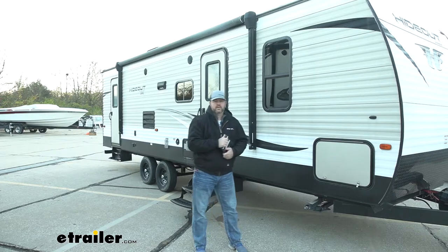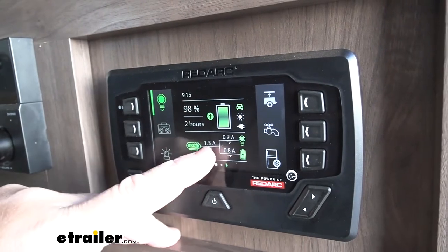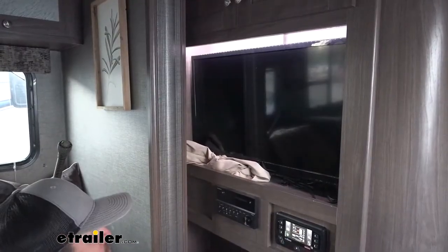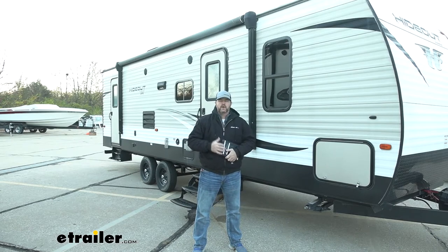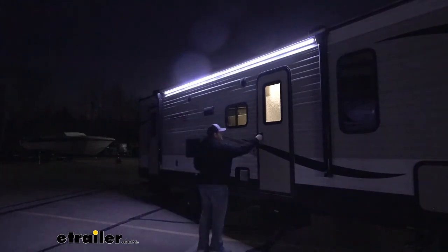Another nice thing about this system is with having the single panel inside the camper, we don't have to go around searching for light switches or anything like that. If you have a cell phone, tablet, or computer, you can control it all off of that also. So maybe we pull into a campsite at night, open the app up, and we can turn on our inside lights and any other power we need without ever having to go inside the camper.